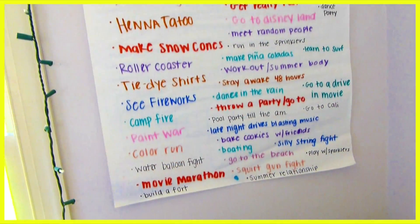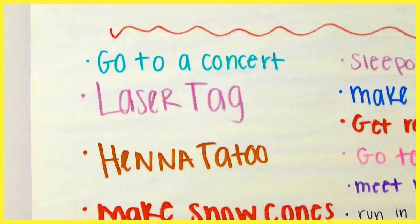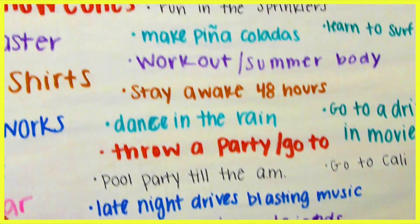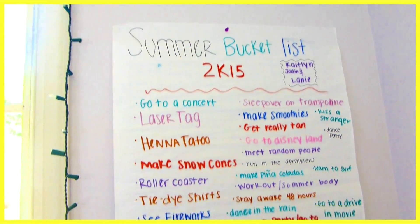Lainey and her friends made this really big summer bucket list and they put all their ideas on a poster. Lainey put it on her wall. There are some fun things like make snow cones, bake cookies, and go boating. That's a really fun idea if you want to put it on your wall.